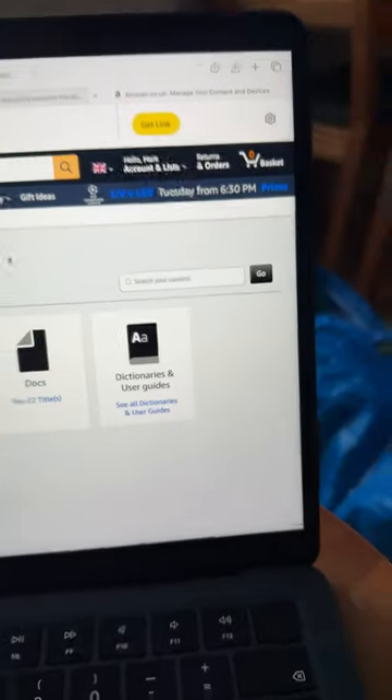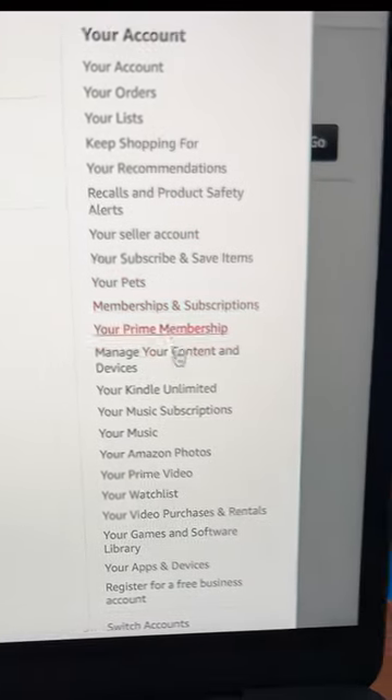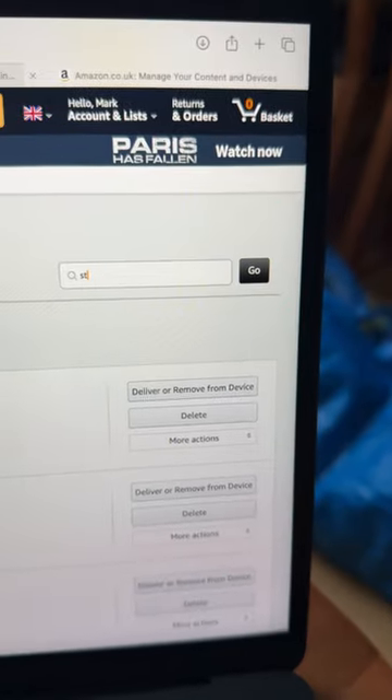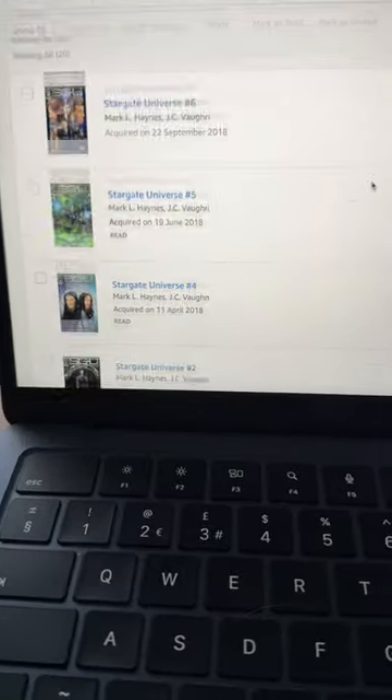So obviously you are logged in — you go to your account section here and down to manage your content and devices. You could scroll through forever and eventually get to your comics, but the best thing to do is just go to the search bar, type the name of a comic that you know you own, and then it will appear.